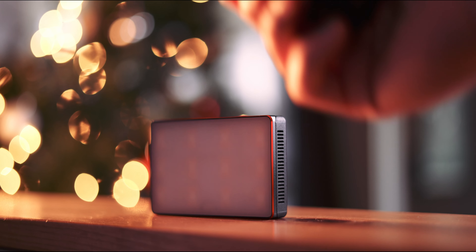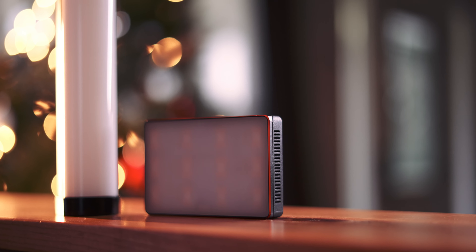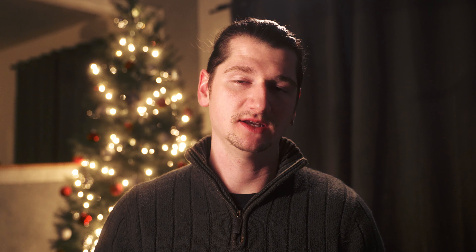Number seven and eight — I'm grouping these because they're similar and you can probably find them on sale right now. It's the Aputure MC and the Nanlite Pavo tube. The MC is a smaller, thin, squared LED panel that's really tiny and easy to slip in any bag. The Nanlite Pavo tube is a tube-shaped light with a bit more output in terms of brightness. Other than that, they pretty much have the same features and effects. I own both of them — they're a lot of fun and have come in handy many times.